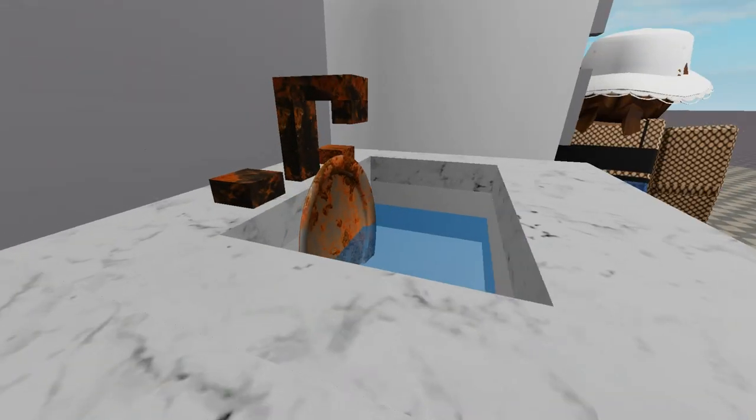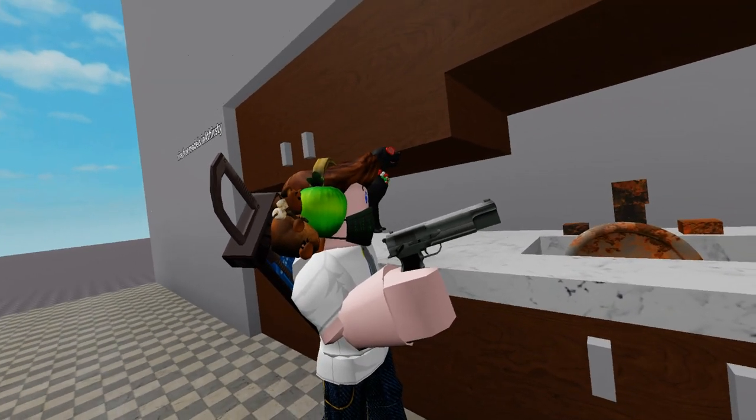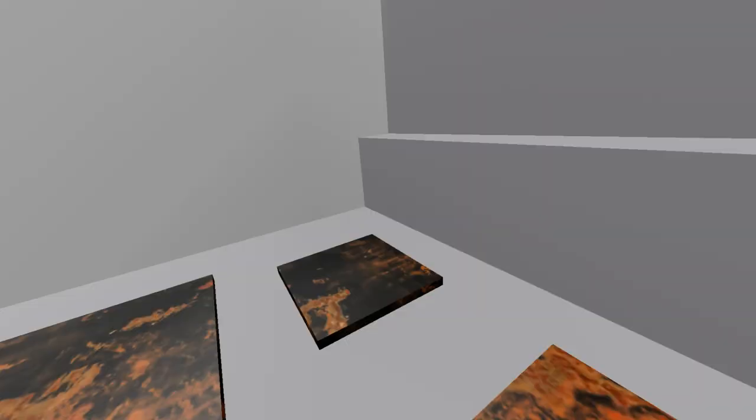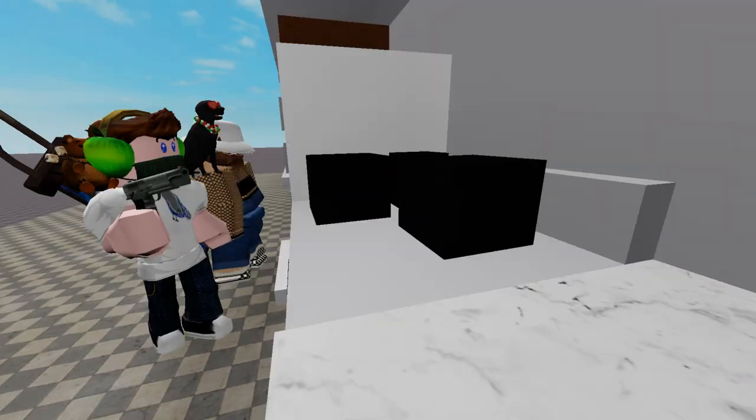This sink is filthy, but just three shots from Kitchen Gun and it sparkles like new. Look how it cleans this greasy hob. Goodbye dirt.